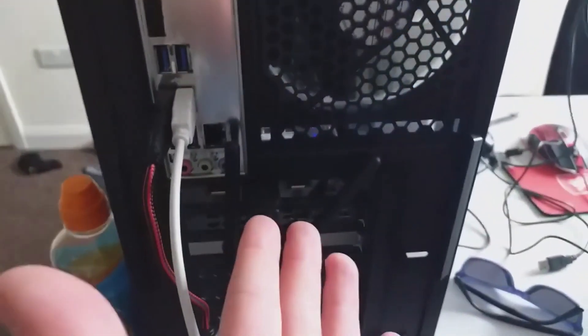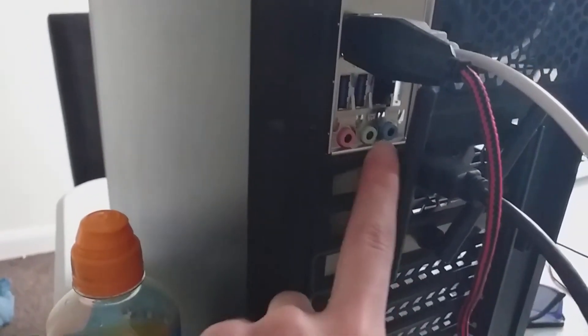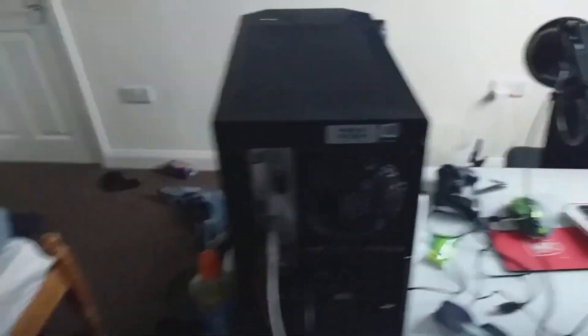Around the back there's a few USB ports and a few HDMI ports — three in total for HDMI, so if you want multiple monitors this would be great. There are also three regular audio holes and plenty of other PC stuff. I'm going to be honest, it was my friend who actually put this together for me, so I don't really know that much about it.